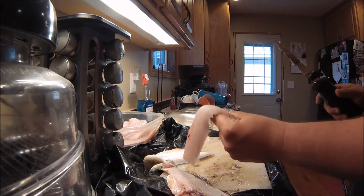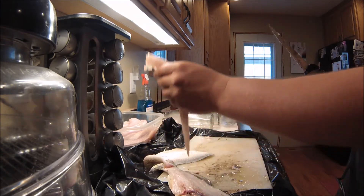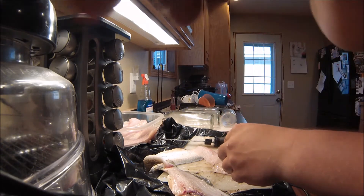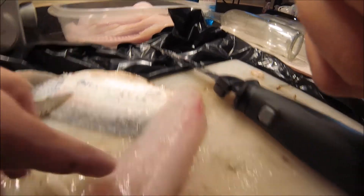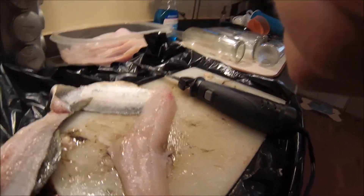See, I took the rib cage out there — no rib cage. Then you see this strip bone right down the middle here; it kind of runs all the way up to the top. You're going to want to make one little cut on each side of it — I'll show you here.